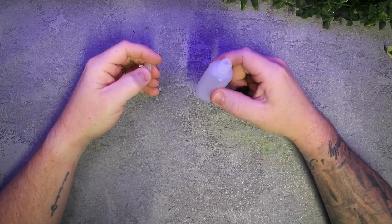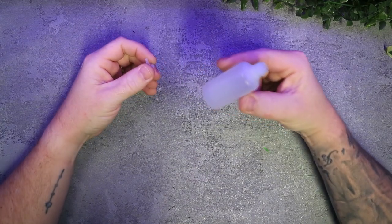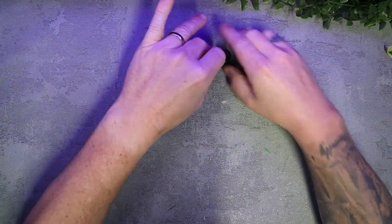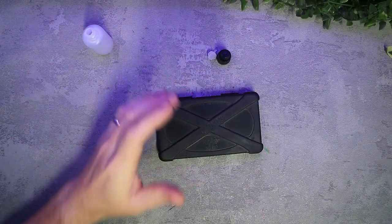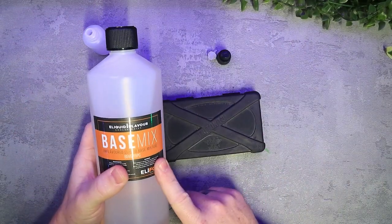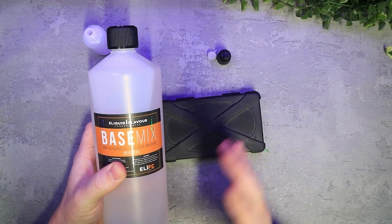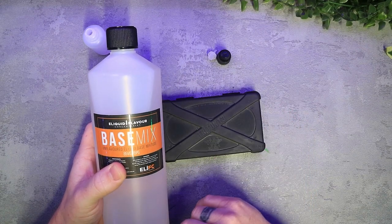I'm making a 30ml mix, so I've got my 30ml bottle here with my nicotine in it, my lid, and my little dripper top. I've got my scales and my VG/PG. I'll be using a base mix — it's already got the VG and PG combined, which saves you having to mess around with two different bottles.